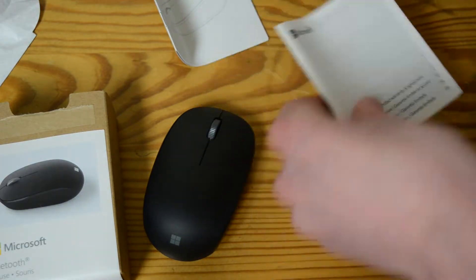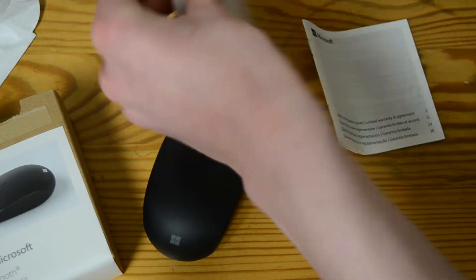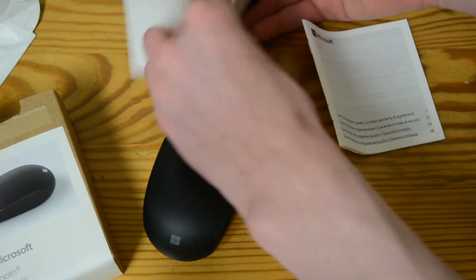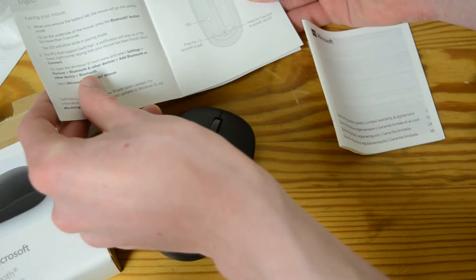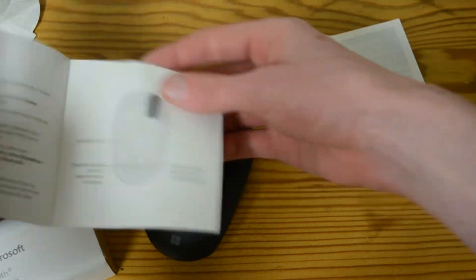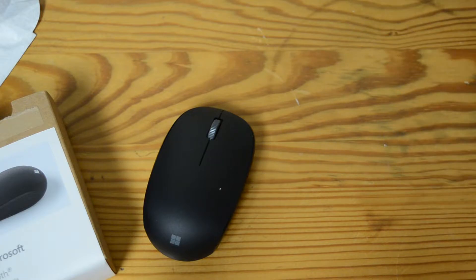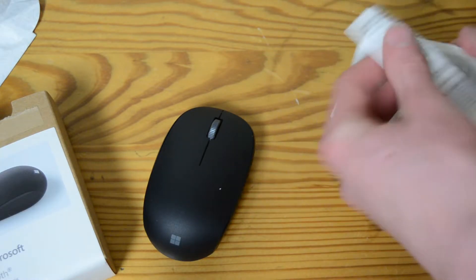We'll take a look at all the documentation — just registration for all the stuff. Telling you how to use a mouse in every language ever known, and how to not get carpal tunnel.